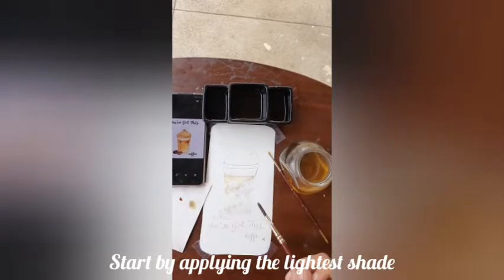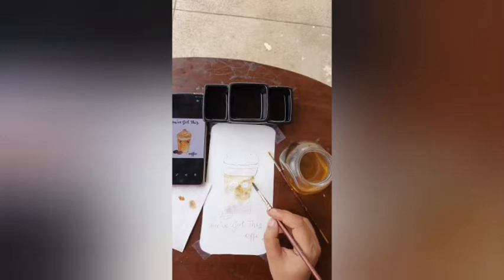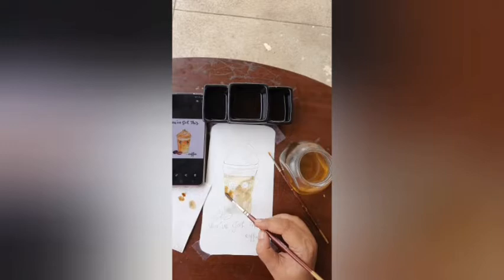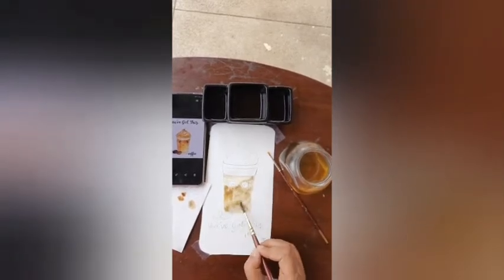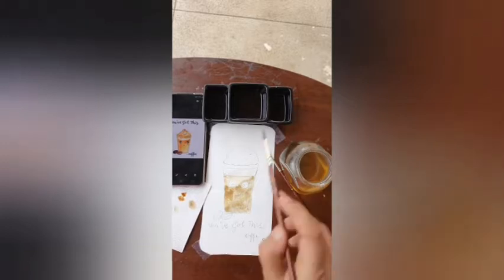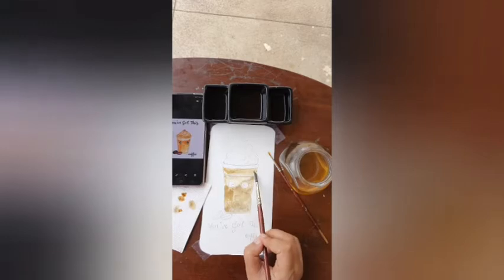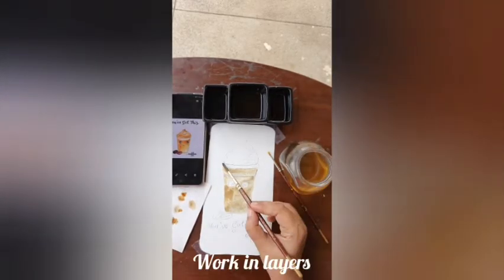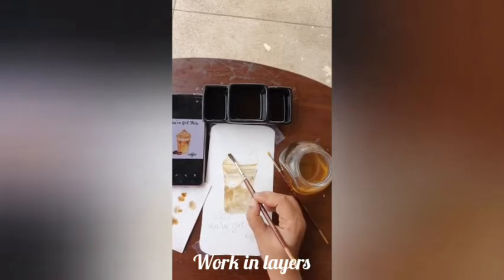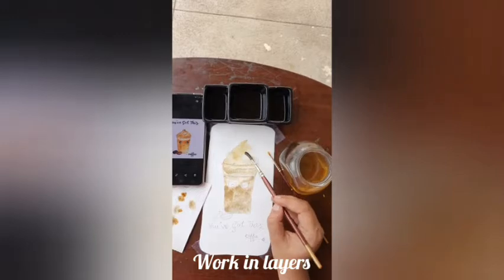I've mixed the coffee in three different shades using water — light, medium, and dark. I'm using 170 GSM paper. GSM is the thickness of the paper, so when you are using a water-based medium, I will always recommend using 170-plus GSM paper only. Now I'm just filling up the coffee cup with the diluted coffee, making the base, and I'll be using watercolors to give the details.